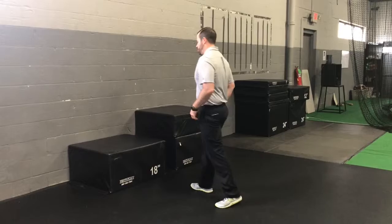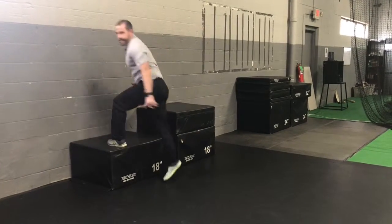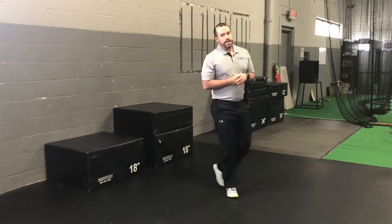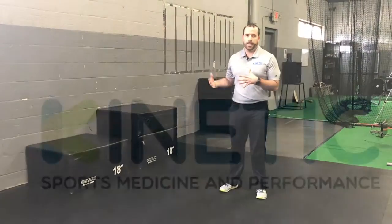Versus choosing a box that's the correct height, I'll be able to really load into my hips, drive up, and land in a good athletic stance. So as you're working on your box jumps, go ahead and choose a box that's a good height for you.